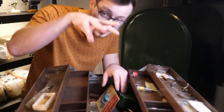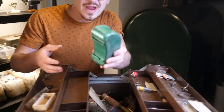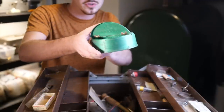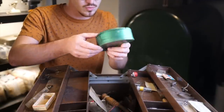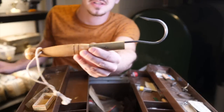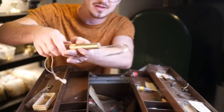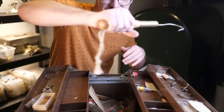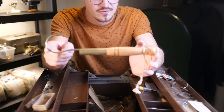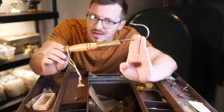Moving on down into the bottom of this tackle box, there's a lot of random stuff like this thing — I believe this is some sort of a bait holder you would use for live bait or worms. Check this out — whoa! This is pretty sick right here. This is a gaff. This is what you would use to gaff a big fish. So if you're bringing in a big fish coming up to shore, you can just stick it with this thing and haul it up. They actually use these quite a bit in saltwater fishing still. This one's really cool because it's just a little hand gaff — a very, very cool piece.